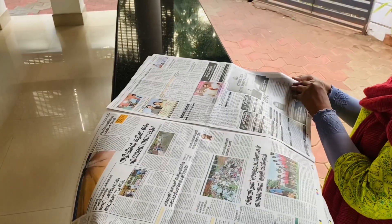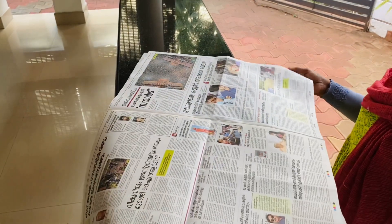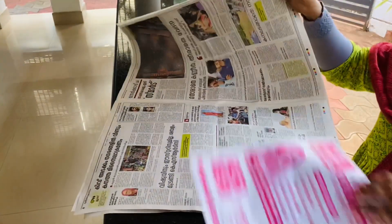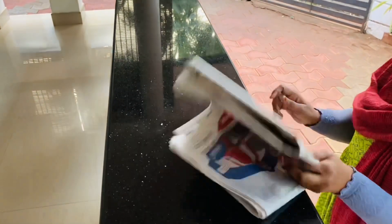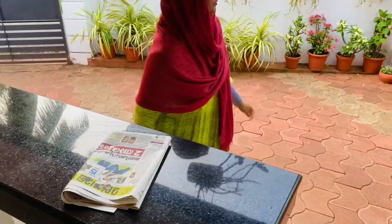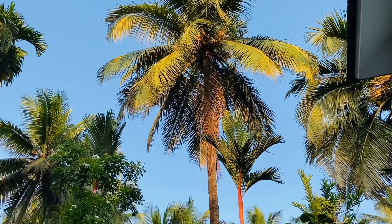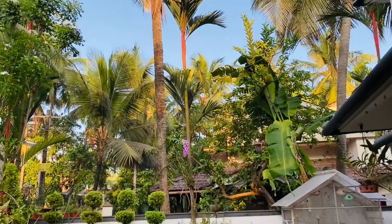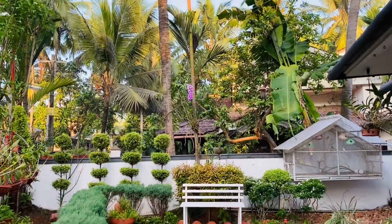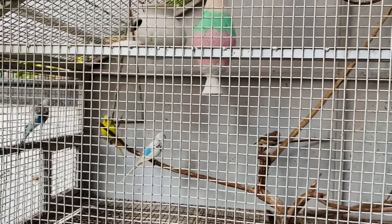The newspaper is written on the list. This sound is very innovative.